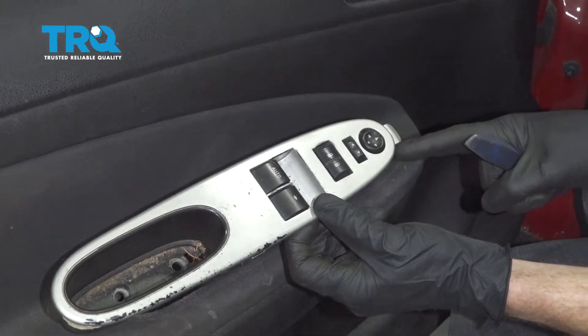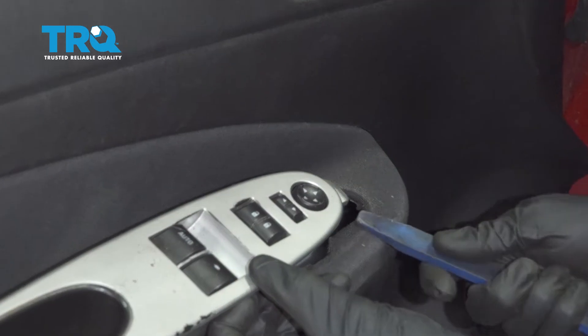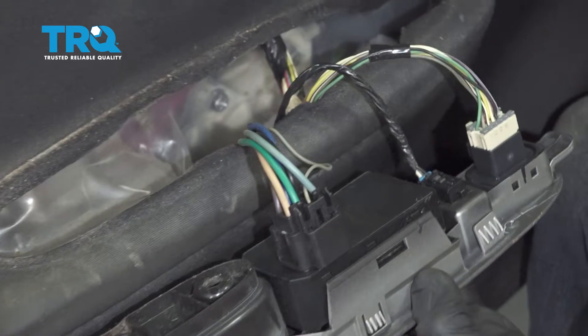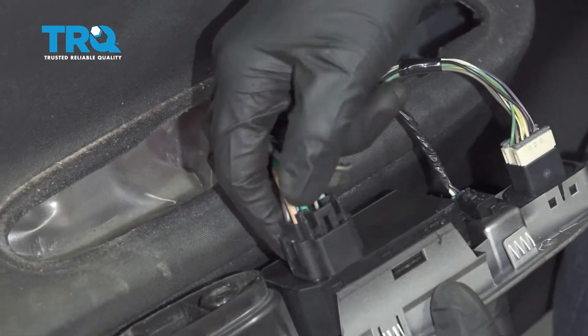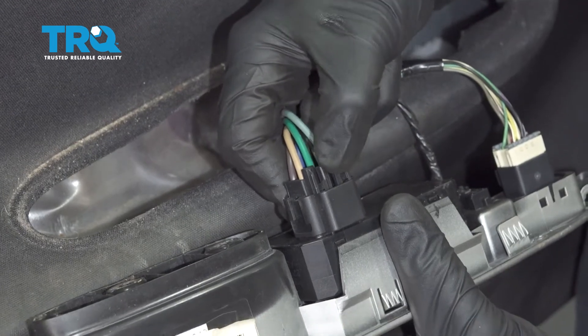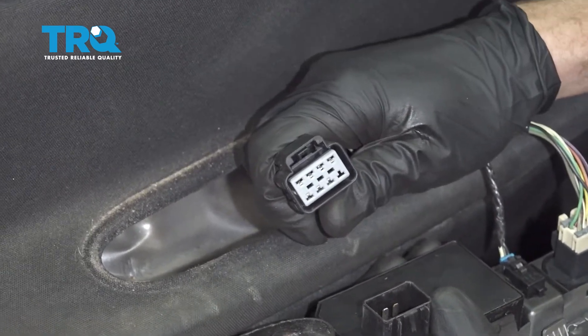If you were to look, you're going to find that you have this tab that goes underneath this, so if you were to try to pry up under here you're more than likely going to break this. Let's carefully turn this over. Now we're going to move along to disconnecting our wiring. Let's move to this area where I'm squeezing and then I can pull this up and off. We'll give it a quick inspection.